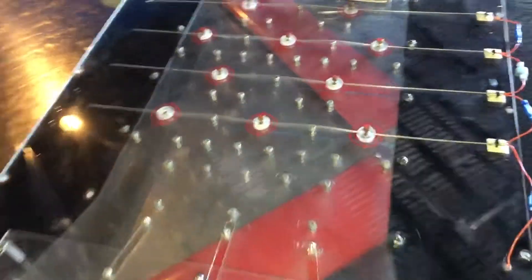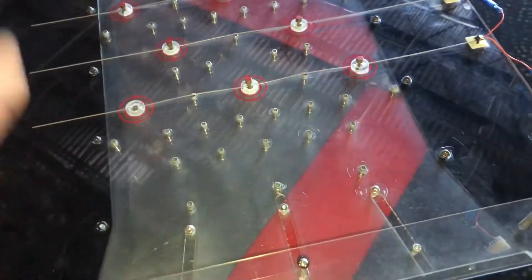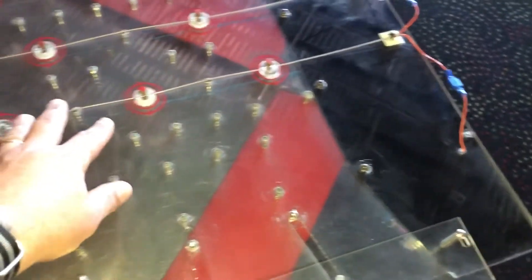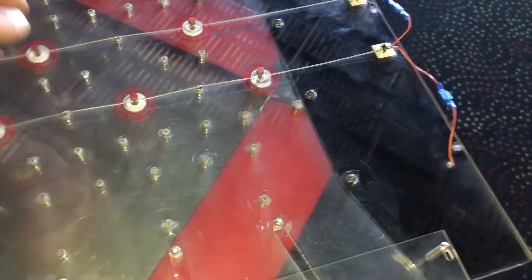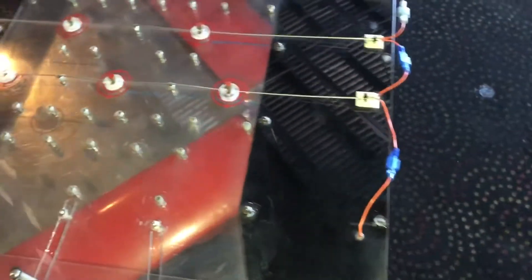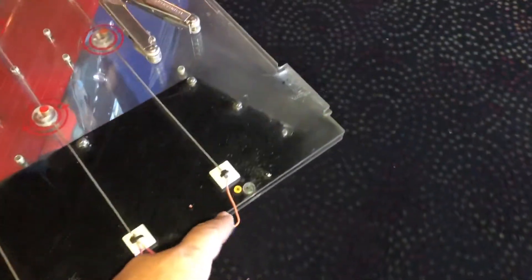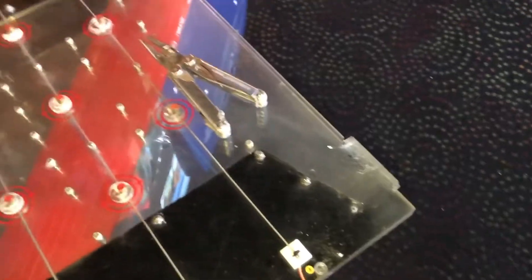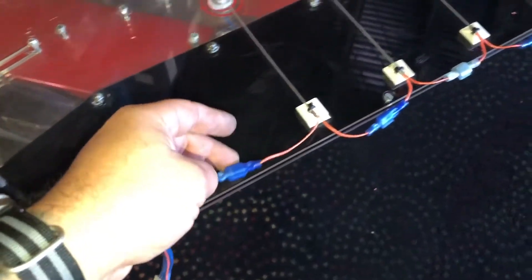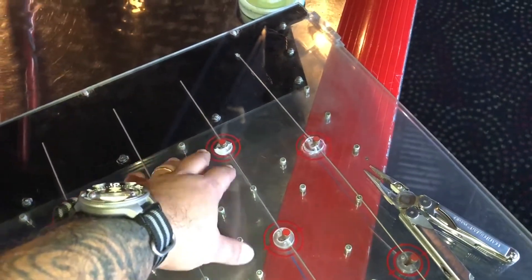Now that we have the playfield out, take a look at everything — it's very dirty. We're going to take a blower and blow all the stuff out of here. There's a lot of brass residue from coins falling onto these brass pins; it wears and tears them and throws dust all over the place, which is not great for the game. I put some quick-disconnect connections on to make it easier to just disconnect the wires and slip the playfield out. Let me disconnect these and pull this pin out.